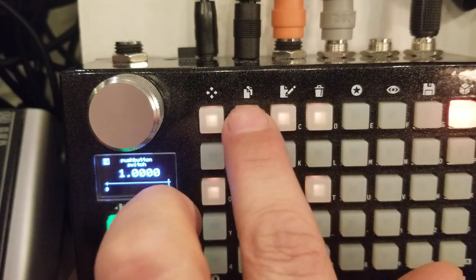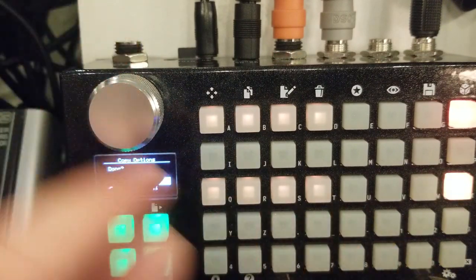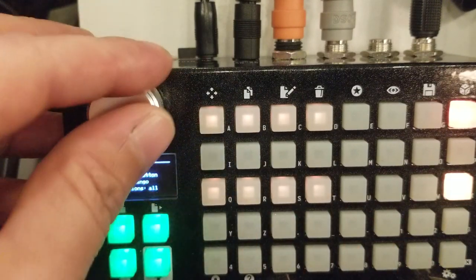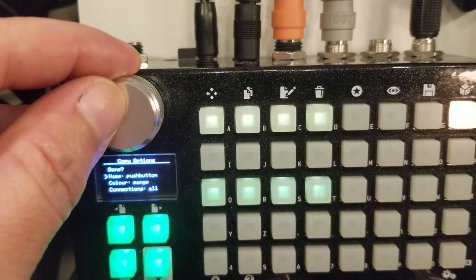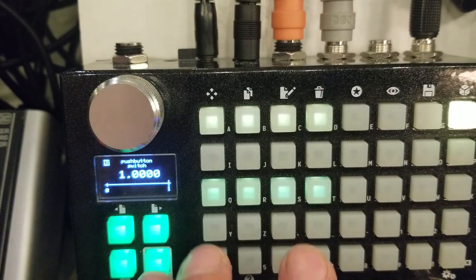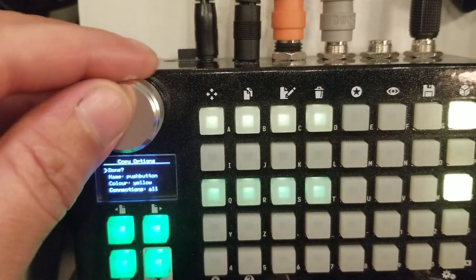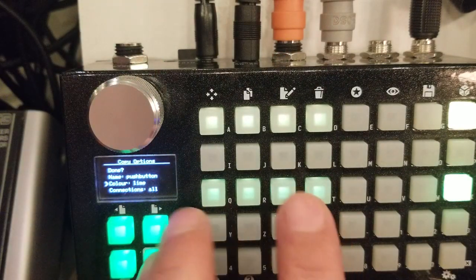Now we're going to copy this, paste it, and change the color to match the next one — mango. Then copy again, next page, color yellow. Then copy the next one — color lime.